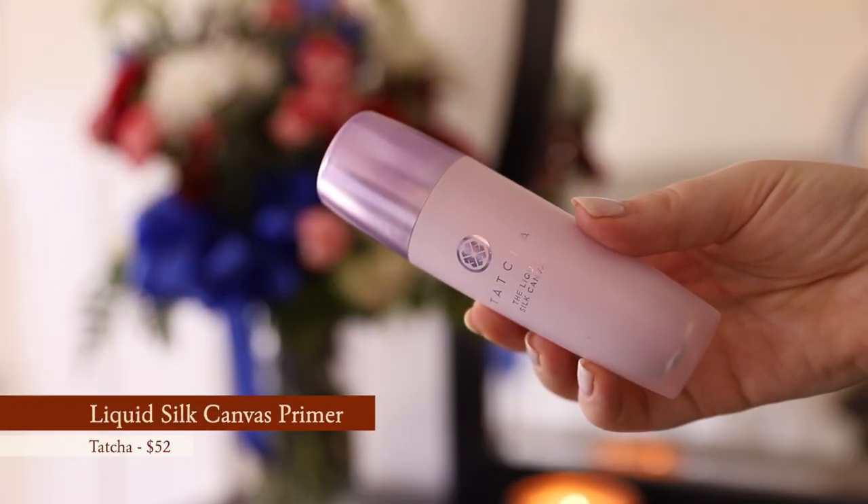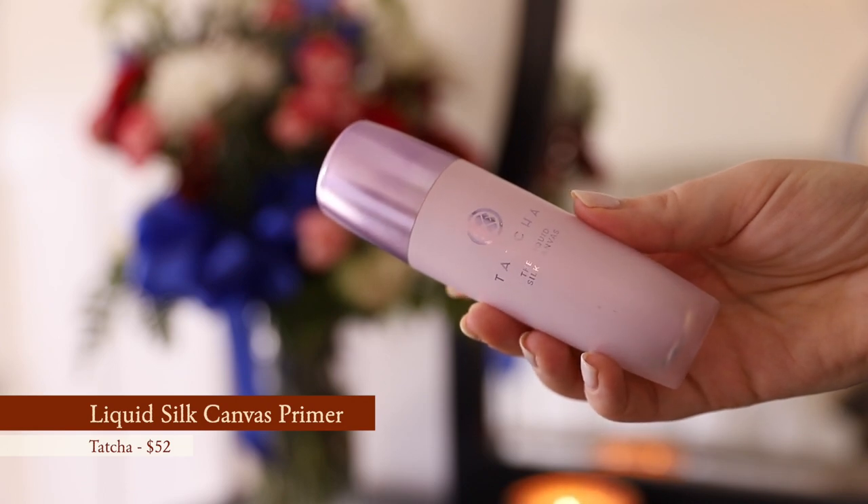I'm starting off with the Tatcha Liquid Silk Canvas. I've been really enjoying this to fill my pores in the middle of my face. I recently got a peel a couple days ago to help my skin along, so if you see any peeling that's what's going on. I really like that touch of Liquid Silk Canvas to fill in my pores and make everything look like a silk canvas.